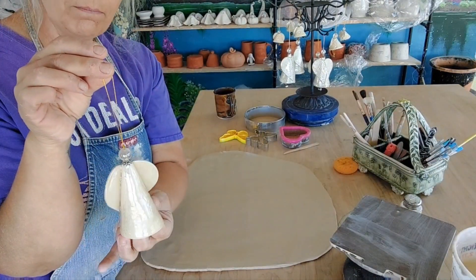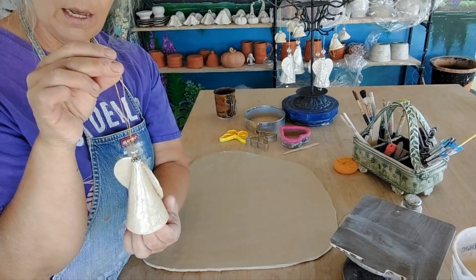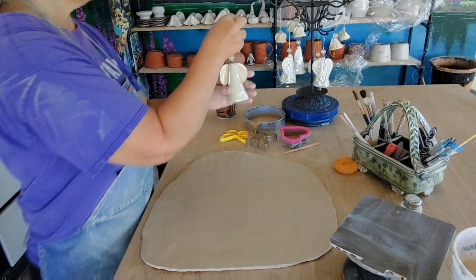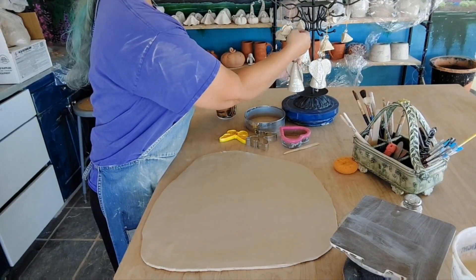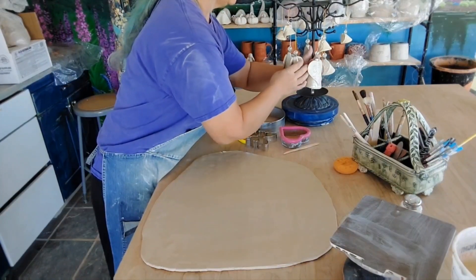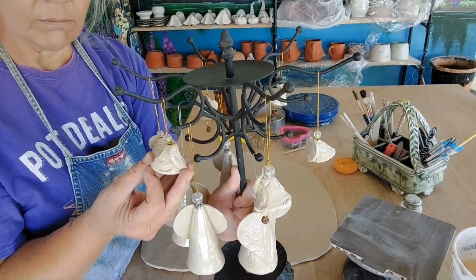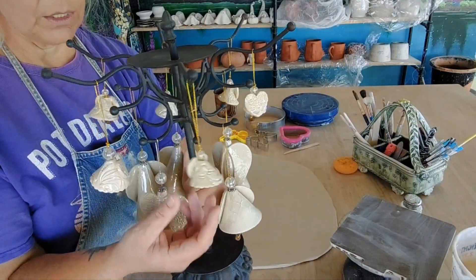You can make them as ornaments for your tree or they can be standalones — though their heads go a little wonky when they're standalones. You can also put a ball of clay on top, kind of like the witches, so that when you set them down their heads don't tilt. I usually make these for ornaments and I do them in all different sizes. They're really fun to make, and if you're teaching, they're a fun class to do.